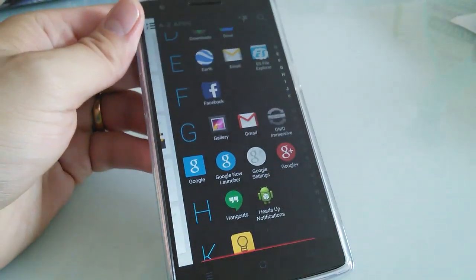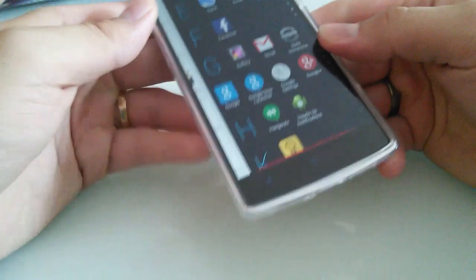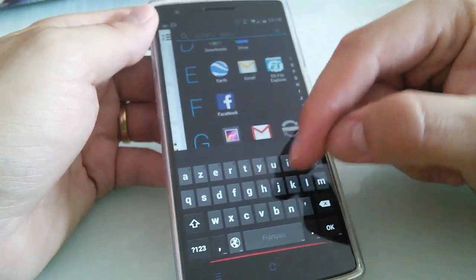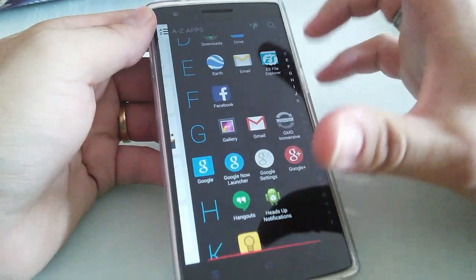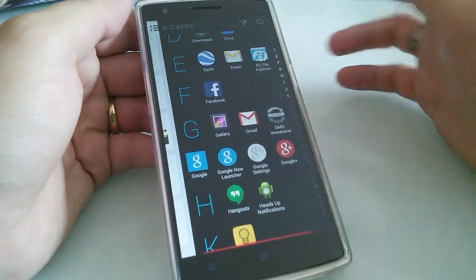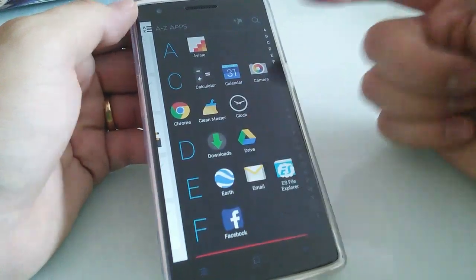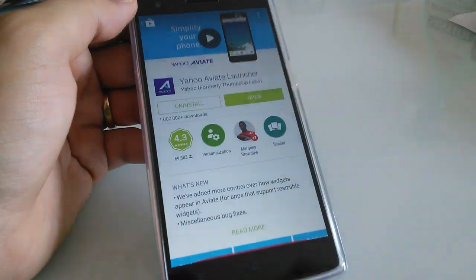One huge drawback of this app is when you want to type a message or select something, the keyboard doesn't appear. You need to pull down the notification and then the keyboard will appear again. It's an amazing app for people who don't have immersion like in Paranoid Android, but there is still some work to do. The last but not least is the launcher — which is this one.